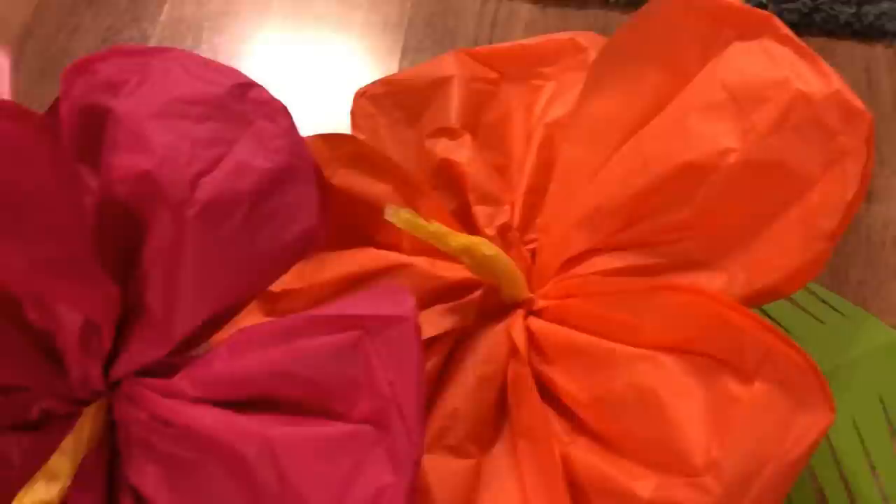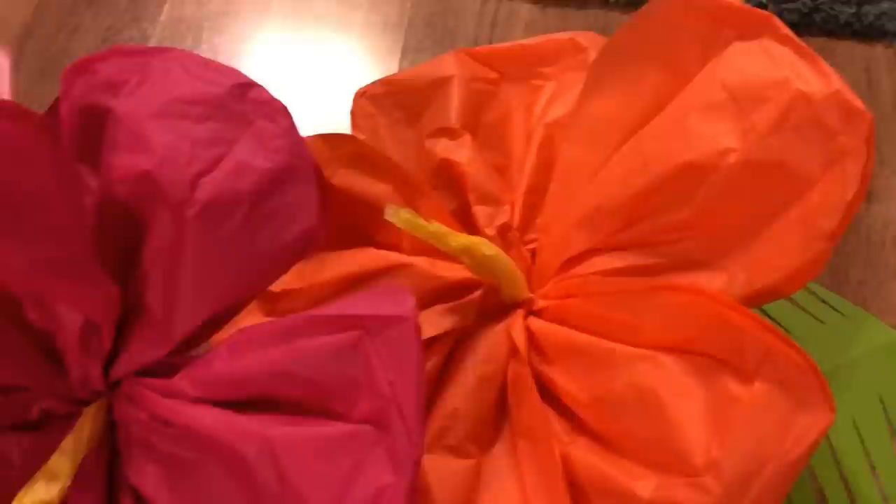That's how the flowers look put together with the leaves. I just laid these on my floor to give you an idea, but these are going to be the backdrop for the photo booth — it's going to be so cute!